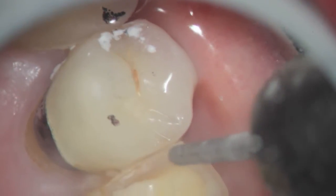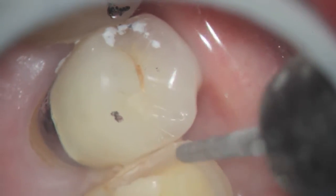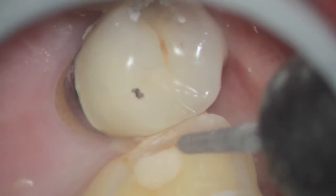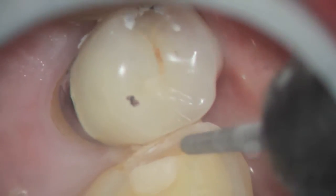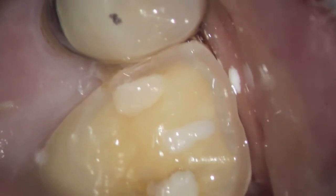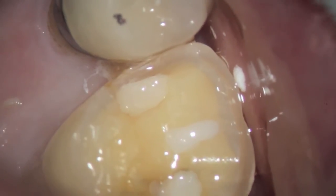This is a disposable diamond that allows us to have a little bit of thickness for the zirconium, and just a very light chamfer on the buccal area.